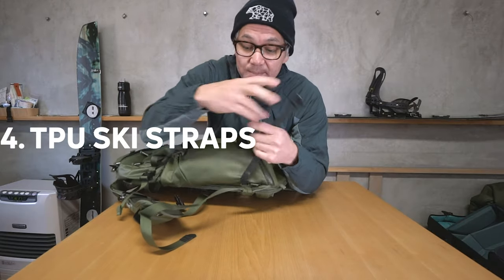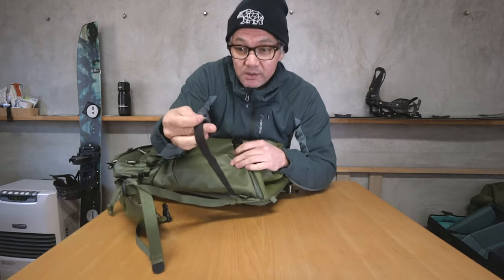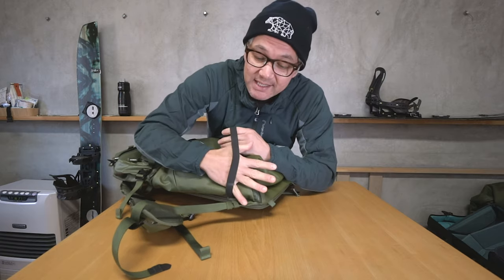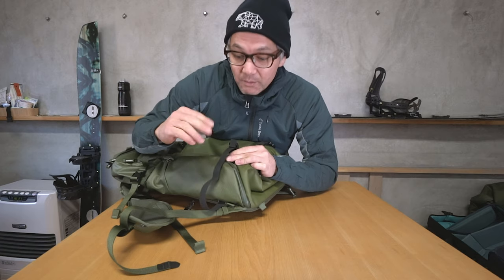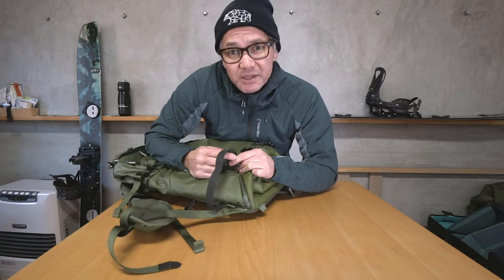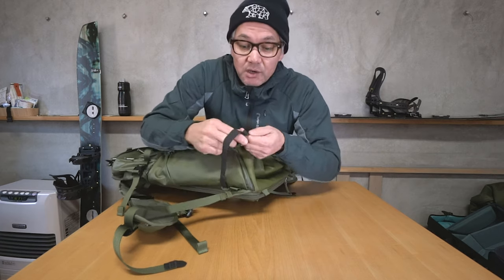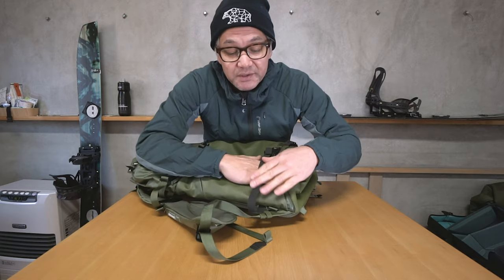Number four: TPU nylon ski straps. The other straps on the bag are nylon, but here we use TPU because it's extra durable. Skis can have hard edges — especially for people who keep their edges diamond sharp — and even the top of a new ski or board can have a sharp edge where the sidewall meets the top sheet. TPU prevents cutting and wearing away at the material. An added benefit is that the board surface tends to stick against the TPU, helping to secure it.